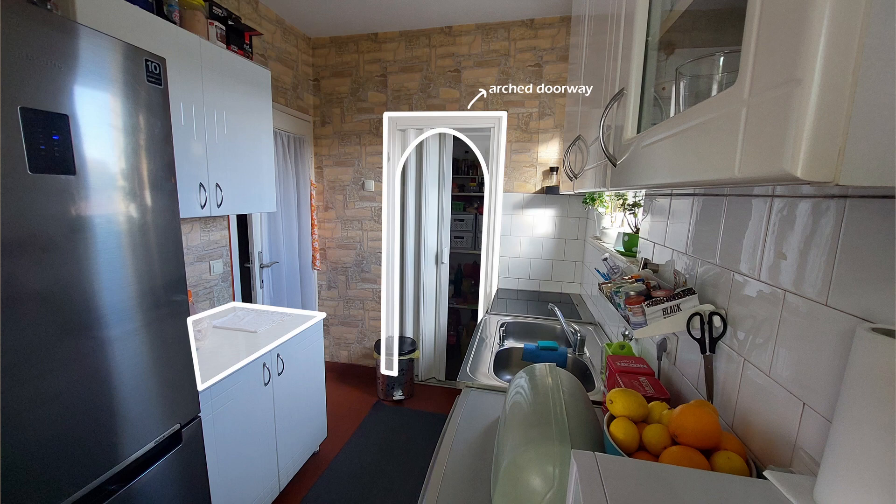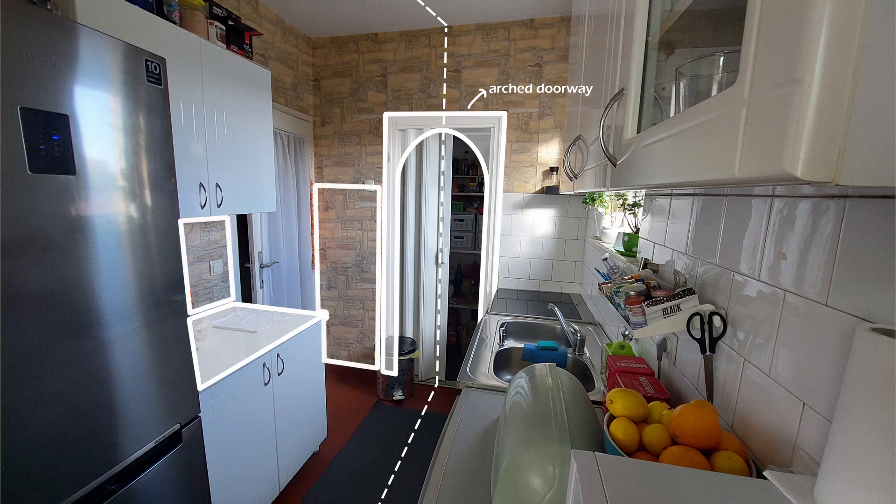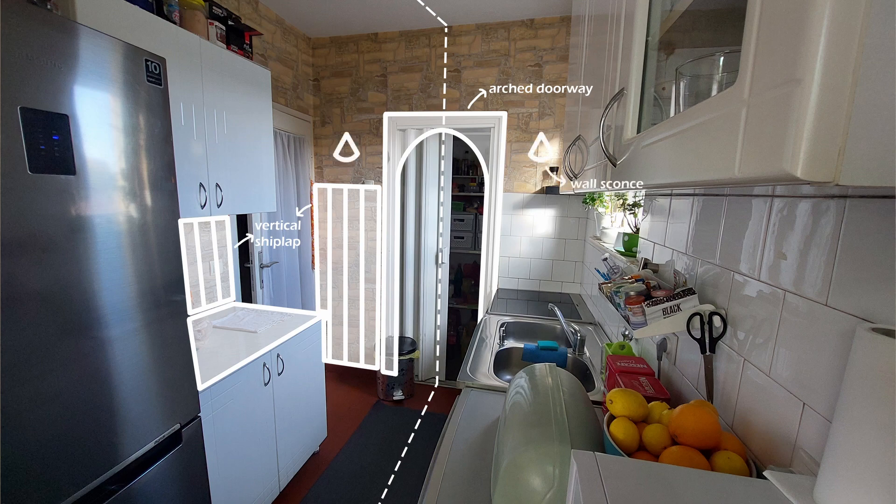Looking at that, I came up with an idea to introduce symmetry into this space. Since it will be too complicated to find and do the same tiles on these surfaces, I want a different wall material that will look cohesive with the tiles. I'm thinking vertical shiplap boards painted white would be a good option — this way both sides of the kitchen would look less disjointed. To complete the look I want two wall sconces on each side. This wall can be seen directly from the dining room, so it's logical to make it almost like a feature wall.